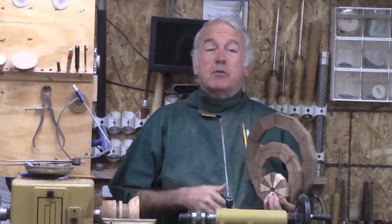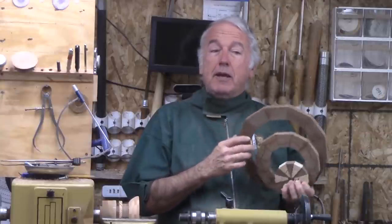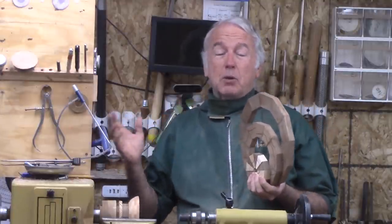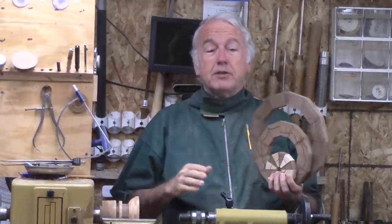Hi, Alan Stratton from As Wood Turns. In my last video, I described a jig that I had for slicing segments down and I asked you for your feedback, and I got a lot of feedback. From the feedback, it is for sure that there are ideas for that jig, but a fair number of you preferred a bandsaw approach, primarily because the kerf is much thinner.